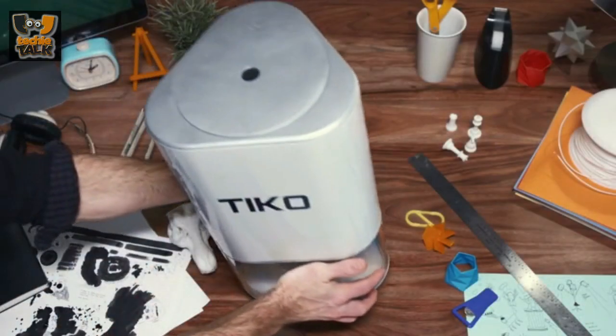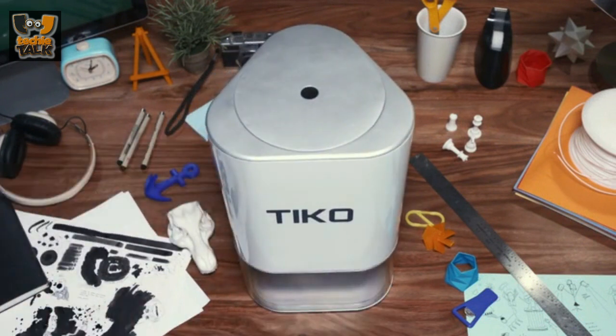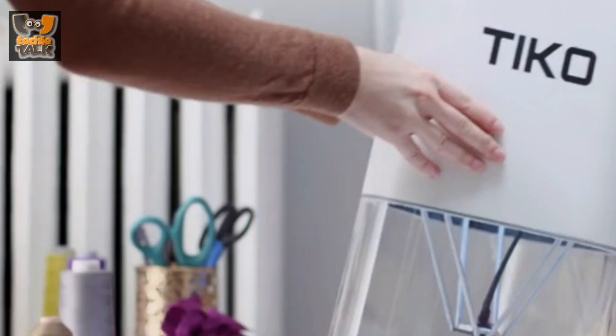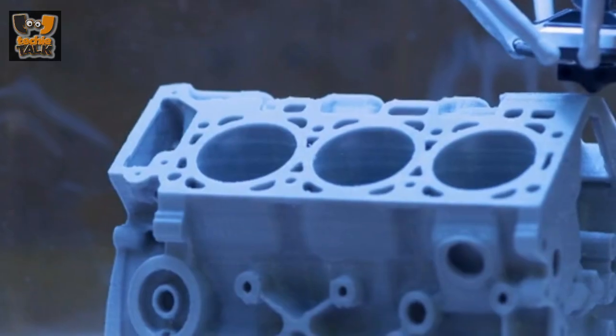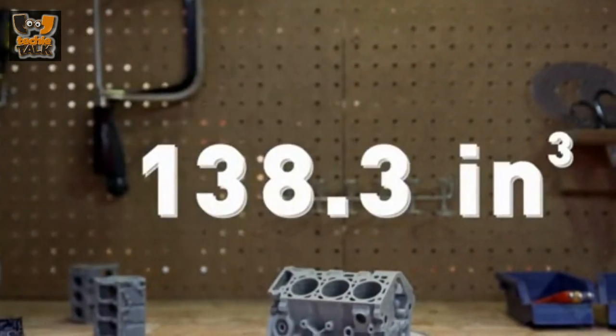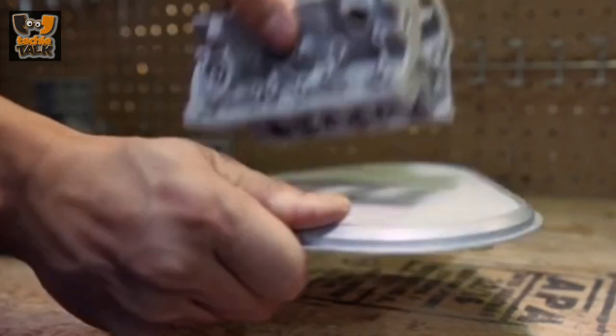Your choice of filament is flexible too. Tyco uses non-proprietary 1.75 mm filament on a standard 1 kg, 165 mm diameter spool, so you can experiment with different materials. Tyco also detects when you're out of filament and pauses the print so you can reload and resume.